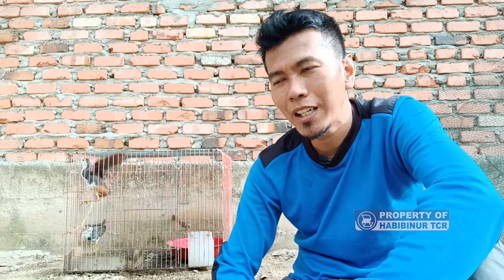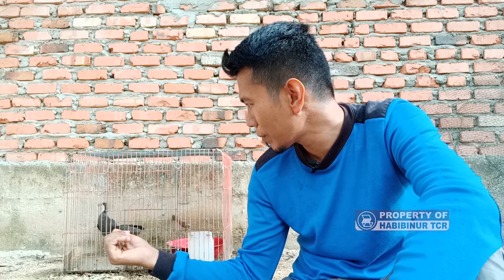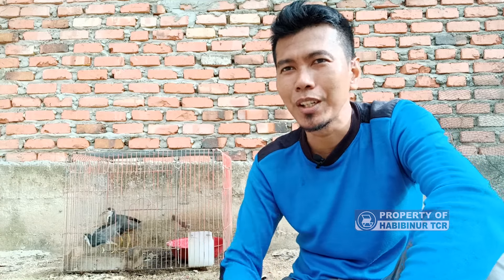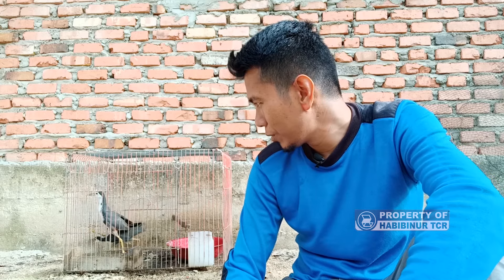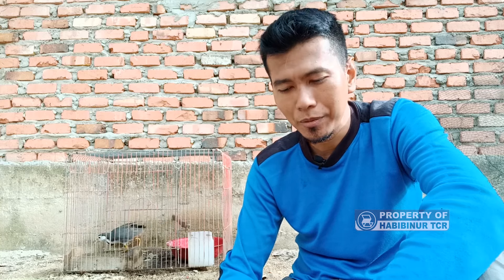Oleh karena itu saya buatkan video ini tentang cara memberikan pakannya. Dari konten teman-teman yang lain, untuk mengajari ruak-ruak makan ada yang disuapkan dengan jangkrik, dilakukan sampai tiga atau empat hari. Tapi bagi saya secara pribadi, saya tidak punya waktu untuk memberikan makan dengan cara disuap ke mulutnya satu-satu.